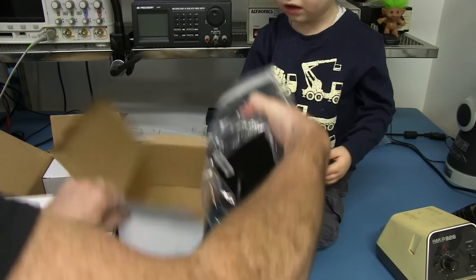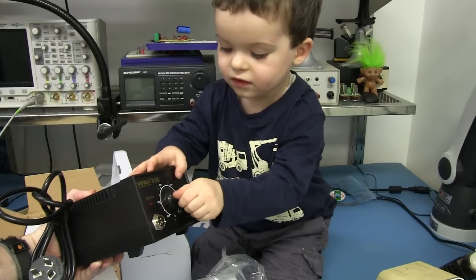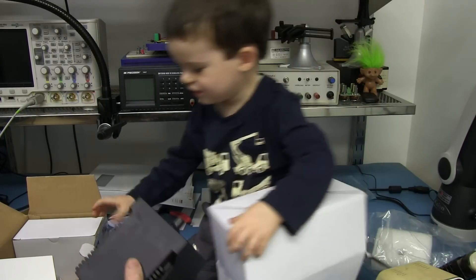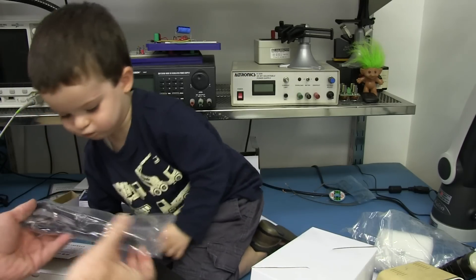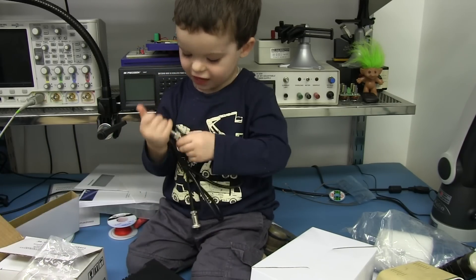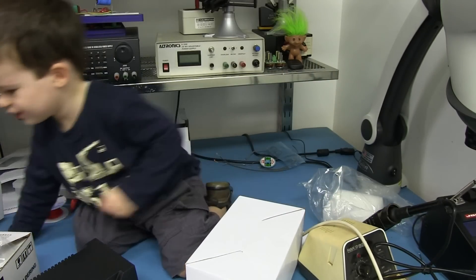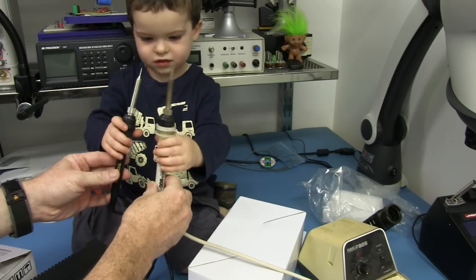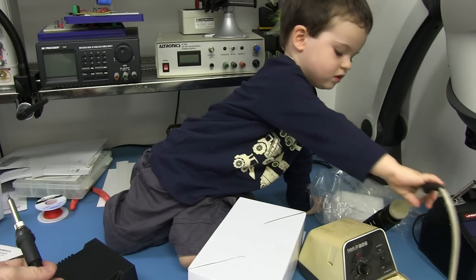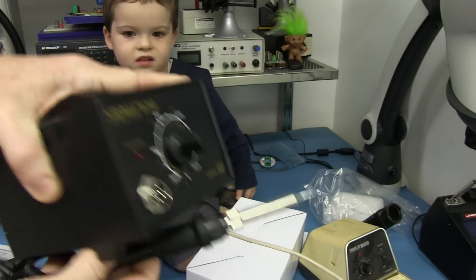Look at that — it even kind of sort of looks like a Heiko 936. It's got a knob. We have an iron. Feels pretty crappy quality. How does it compare with the 926? It's a lot smaller. Which one do you like better? You like the 926 better. It looks like a Heiko, doesn't quite smell like a Heiko, but I'm sure it heats up.